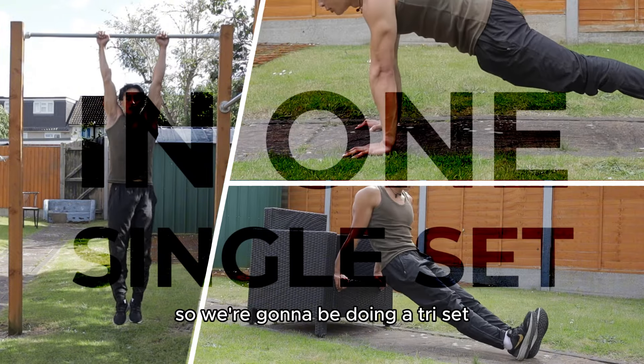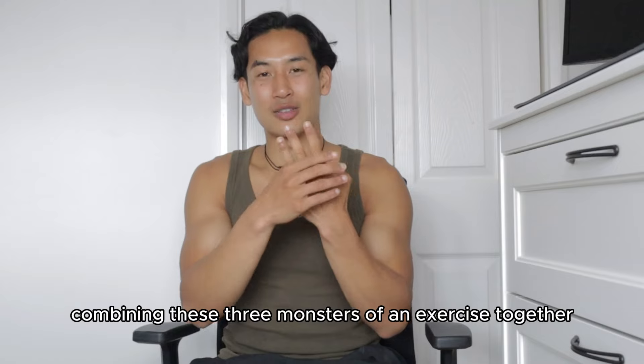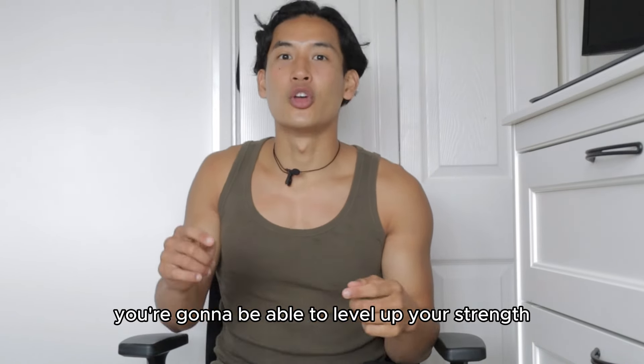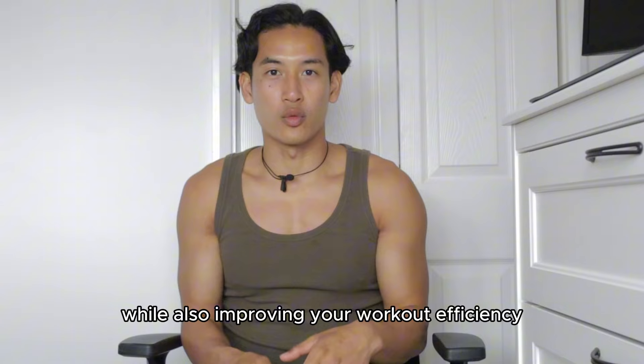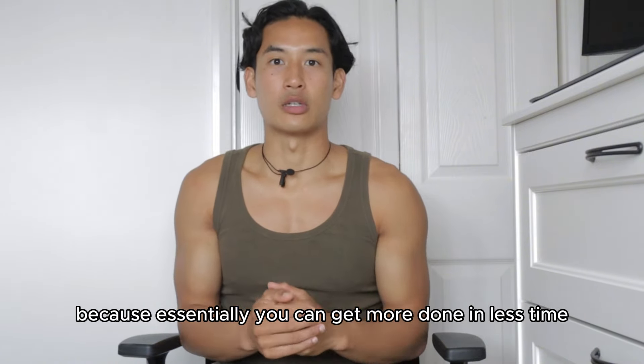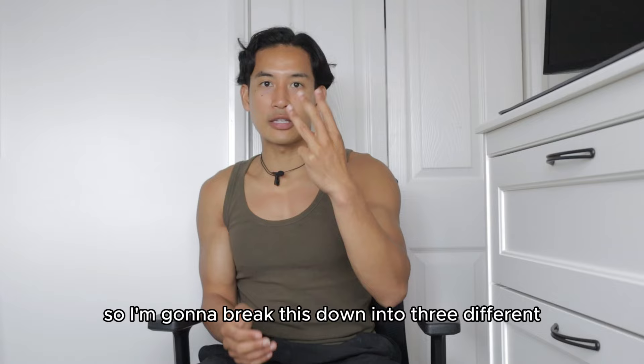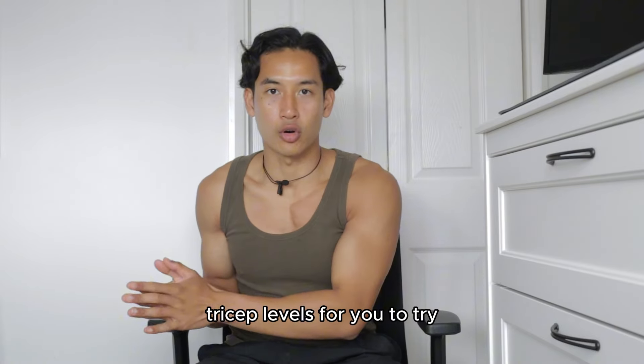So we're going to be doing a tricep — combining these three monsters of an exercise together. You're going to be able to level up your strength and your endurance, while also improving your workout efficiency because you're going to get more done in less time. I'm going to break this down into three different tricep levels for you to try.